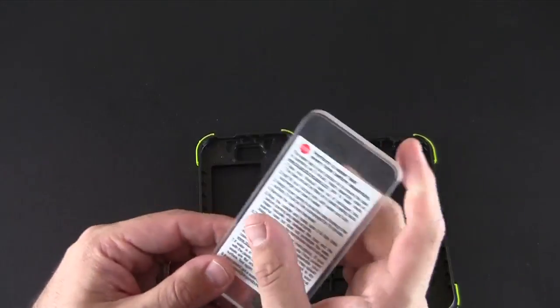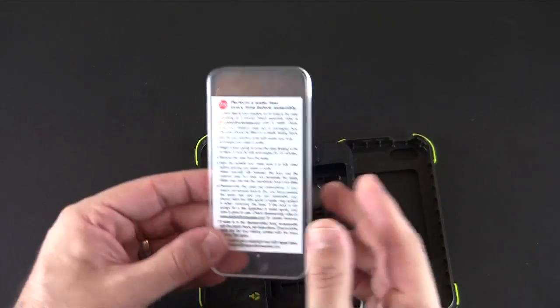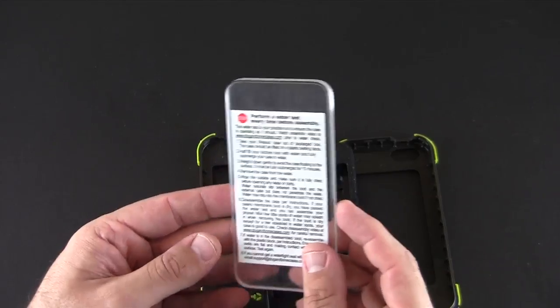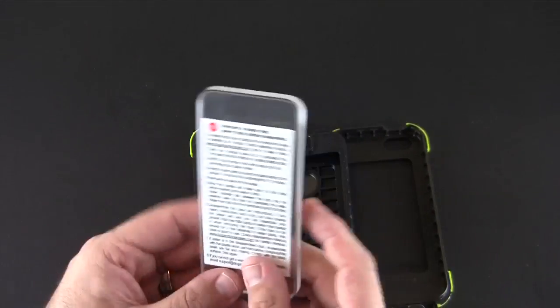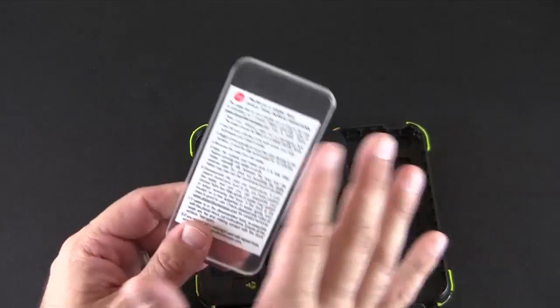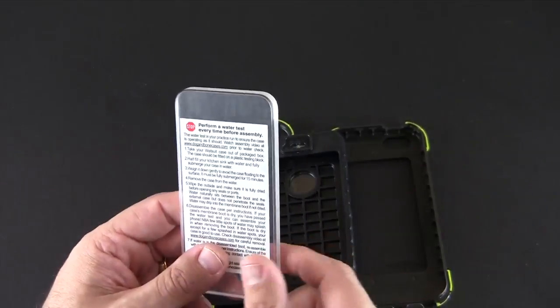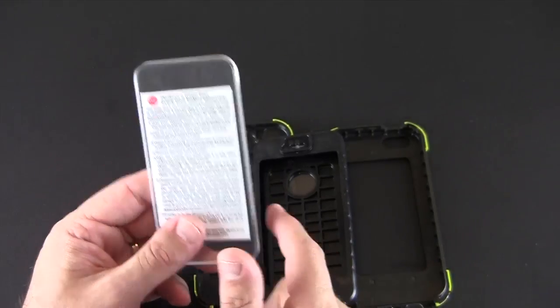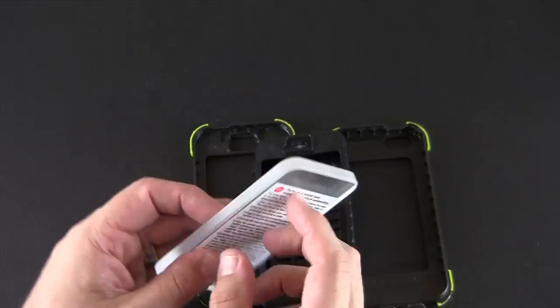This block piece is the waterproof testing insert that you put in here. You assemble the case all back up and then you do a water test, which involves filling your sink up with water, putting the case together, submerging it for half an hour, and then taking it out and seeing if there's water on this piece — obviously there will be water on the screen side. This passed just fine.